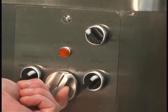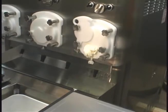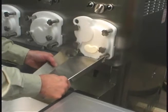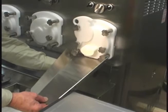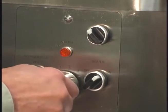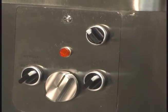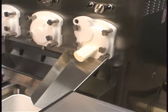Wait two to four minutes for the frozen custard to appear. The first couple of inches of custard will force out any remaining sanitizing solution and should be discarded. When the custard looks firm and servable, install the product chute. The flow adjustment knob is used to adjust the flow of mix. Turning the adjustment knob clockwise increases the flow; a counterclockwise turn decreases the flow. Adjust the mix flow as needed to maintain proper product consistency.